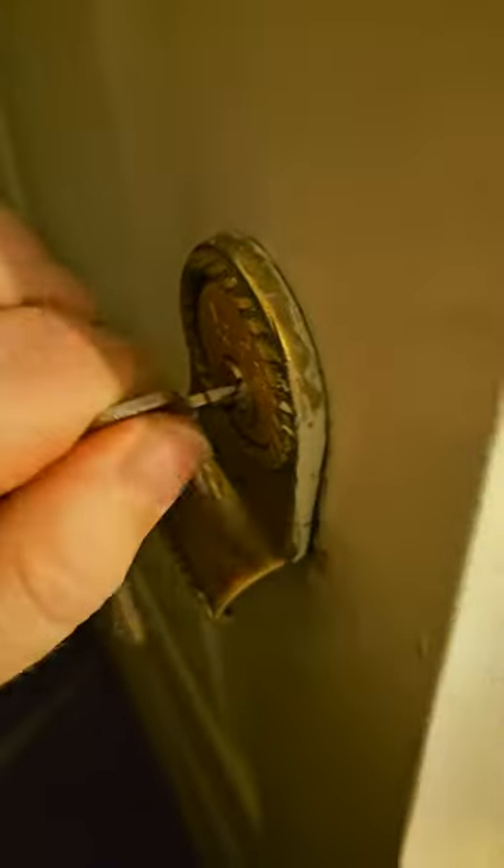So this should be better now, let's find out. The key goes in, comes out again, and this is moving nicely. You can see the metal is right up to the end there, whereas before it was hardly coming through.